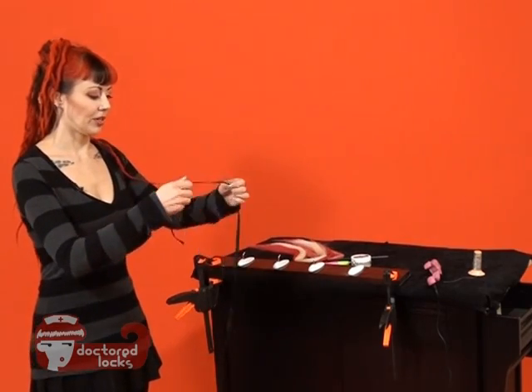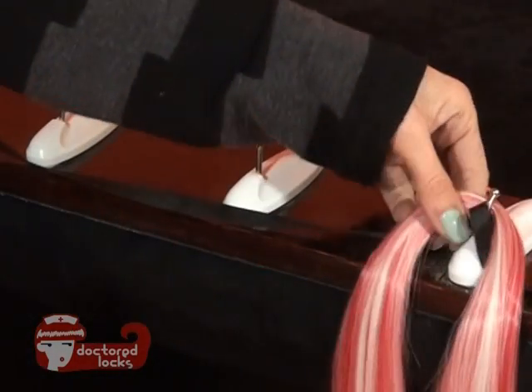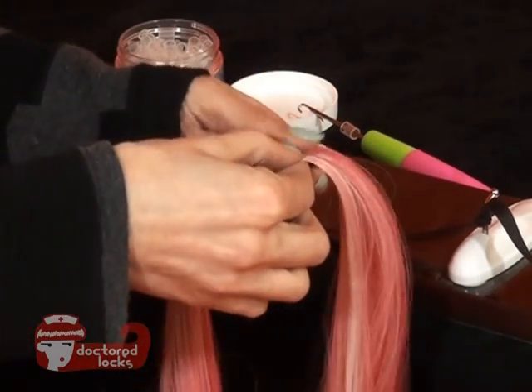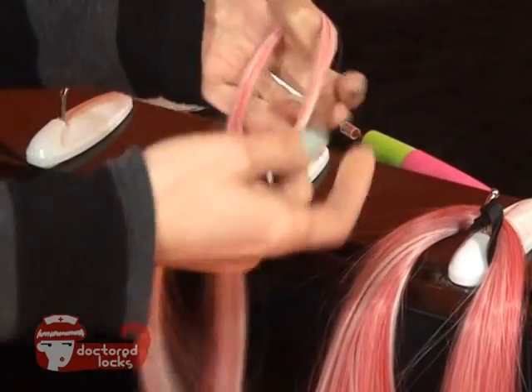The first thing we're going to do is tie off our ribbon or elastic. Pick up a small amount of your fiber, enough to fill one shrinkie when the fiber is doubled over.